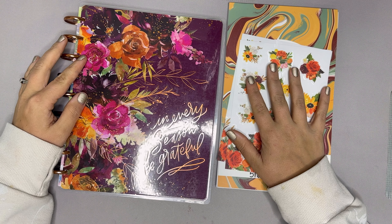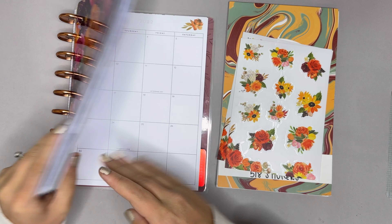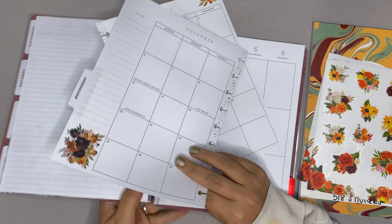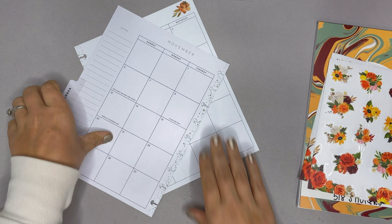Hello planner friends, it's Amber from Amber Plans Your Day and I'm coming on to do a November monthly plan with me. So excited. This is going to be a really fun spread. I've got some really, really fun ideas and I think it's gonna turn out so good.